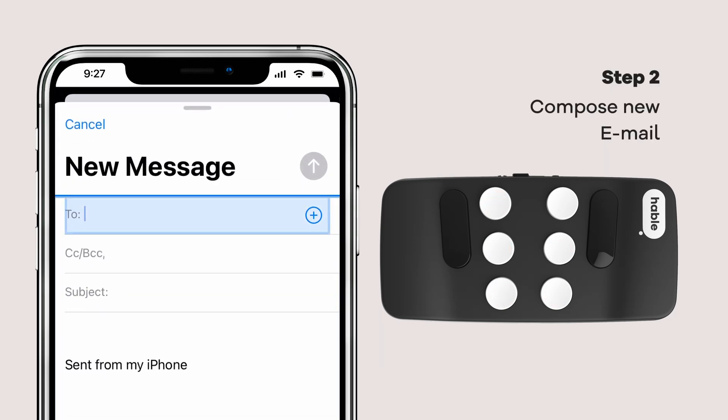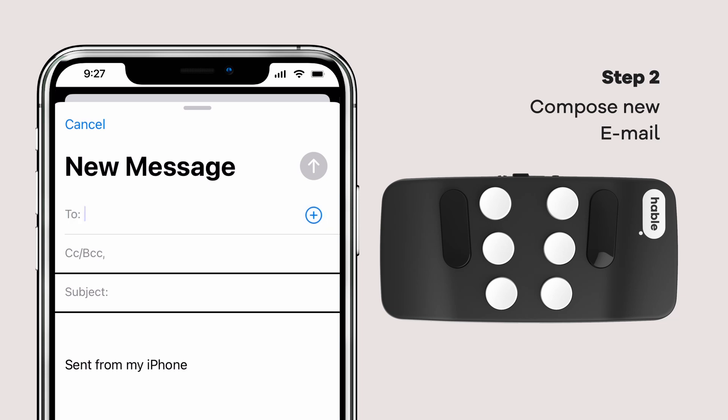Compose your email with style. Address it to your favorite person and write them something nice. Hey Dennis, you are awesome. Regards Hable team.